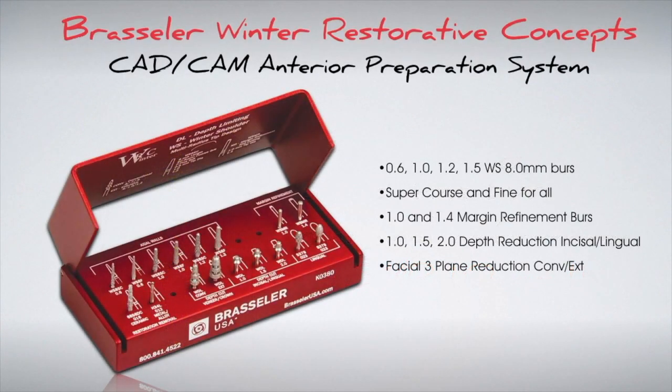The anterior kit has the same width diamonds as the posterior, but with an 8 mm length to accommodate the longer walls typically associated with anterior crown or veneer preparations. It comes with three incisal lingual reduction burs along with two patented three-plane reduction burs to ensure proper ceramic thickness.